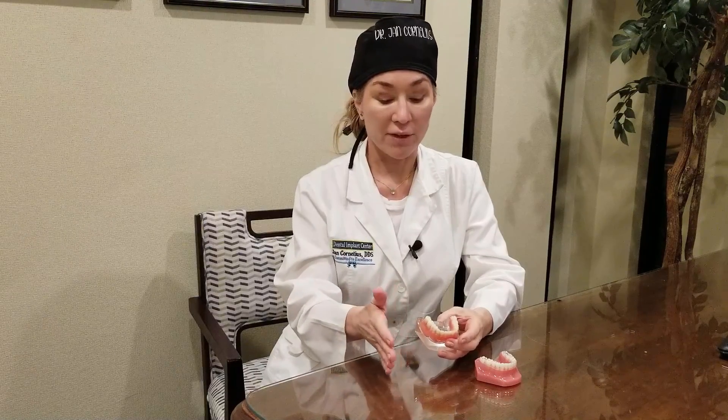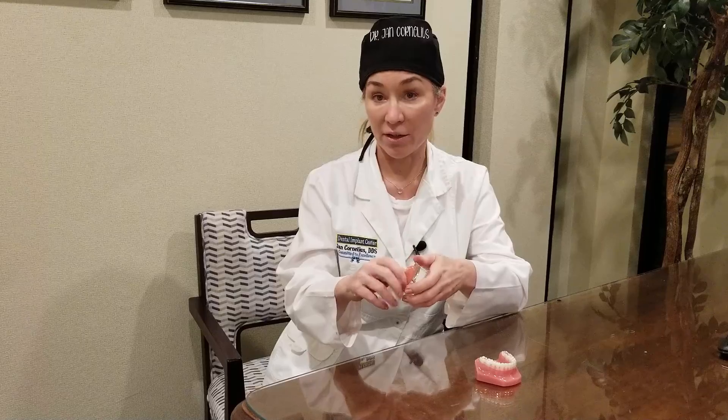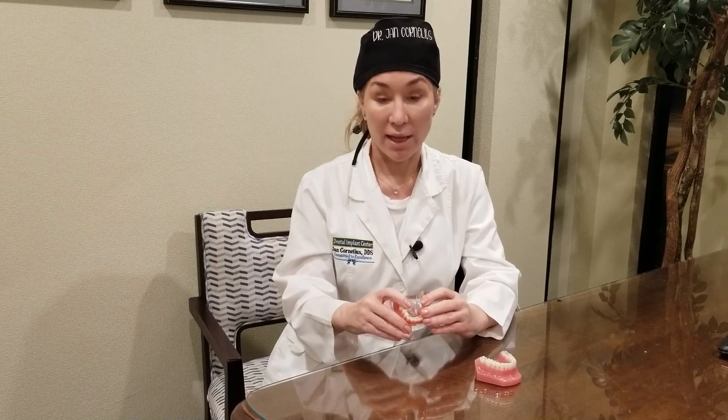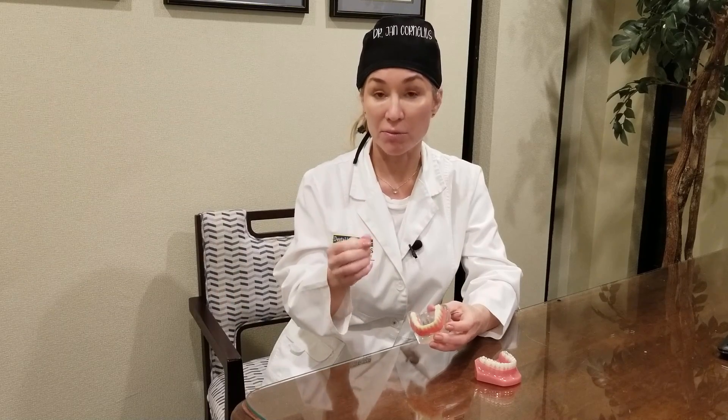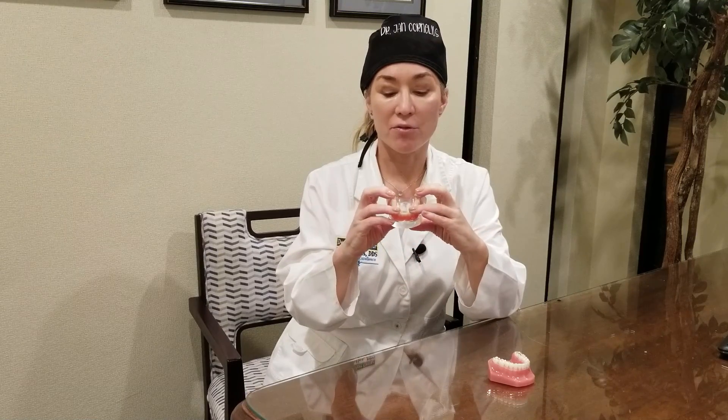As we mentioned in an earlier YouTube video, you can work your way up. The snap option is very good and a lot of people just stop there. Or there's something a little better — fixed in plastic. Then there's the fixed, screw-retained option that is just like teeth; you can floss underneath it, it stays in all the time. If you're not liking the tad bit of movement with the snap, a screw-retained or cement-retained fixed option is the solution.